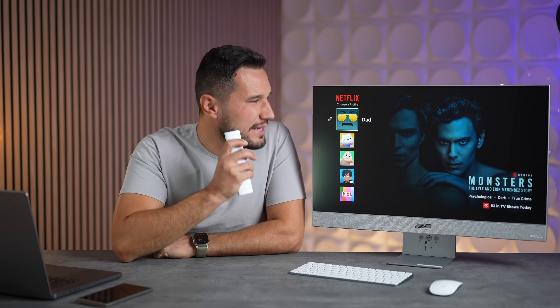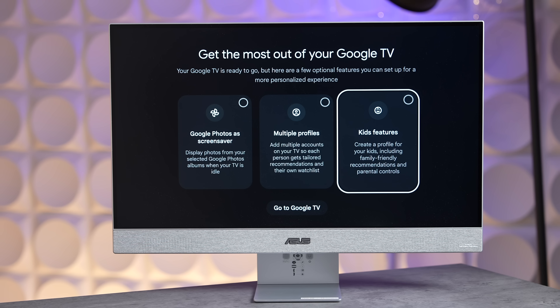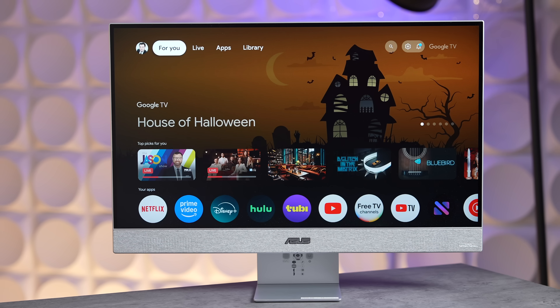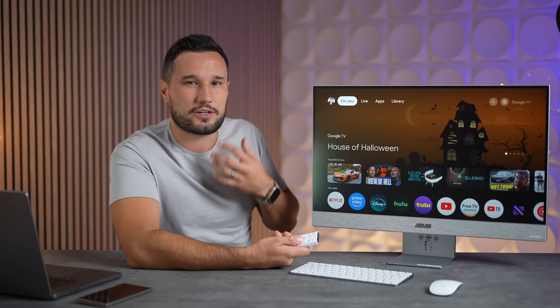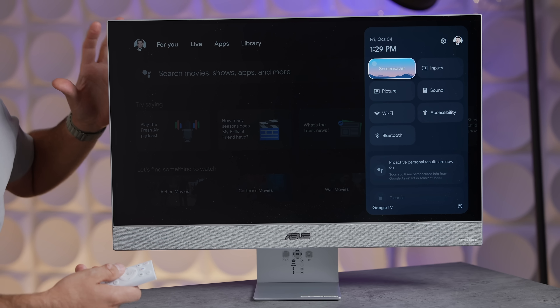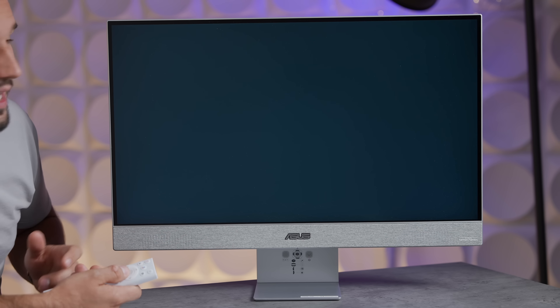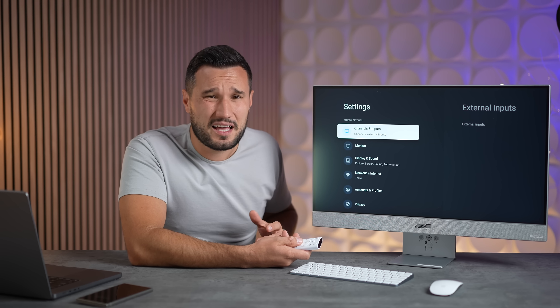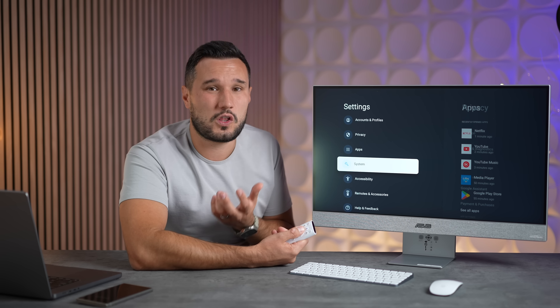Unlike other operating systems, you can have multiple accounts set up and switch between different people, with all their apps and customizations. You can even have a child account. I love how easy it is — you have all your suggestions, you can toggle which apps it looks through for content recommendations, and make your own playlists. The Android TV operating system settings are minimalistic yet full-featured, unlike some bloated TV operating systems. You can also control it all from your phone.